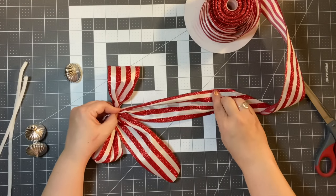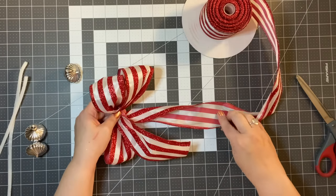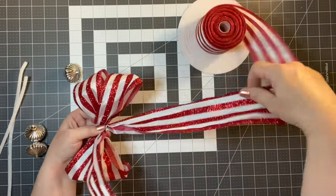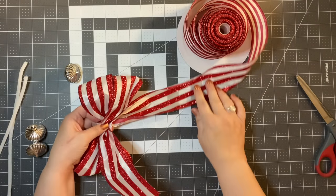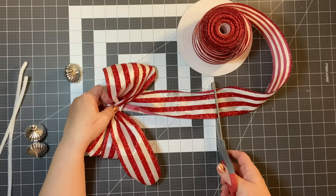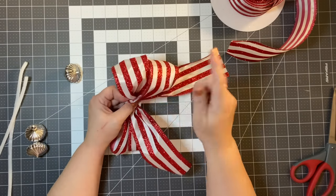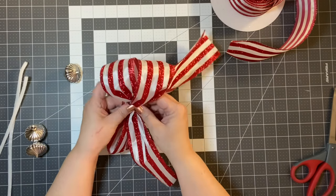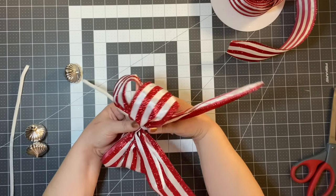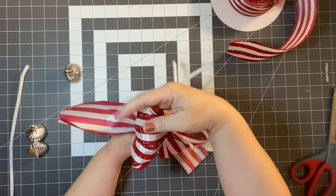Do another 8 inches, bring it to the middle, and another 8 — meet it in the middle. Cut off 8 inches for the tail. Take your pipe cleaner, lay it in the middle, twist it, and then fluff your bow. These shouldn't take you very long to do.